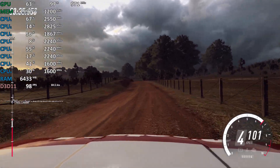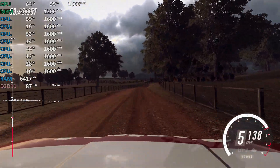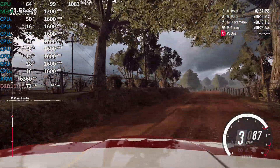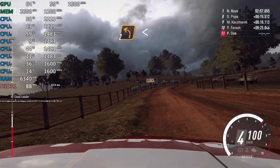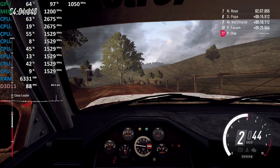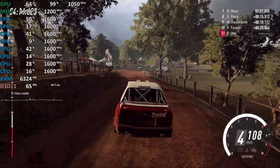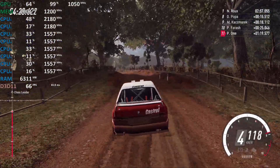3 right, opens off a crest, 120, 3 right, opens off a crest, into 6 left, 50, caution, 2 right tightens, into 6 left, 50, caution, 2 right tightens, into 2 left, 6 left, opens off a crest, 80, 6 left off a crest long, tightens past junction, continues, very long, and caution, tightens, 2, 30.